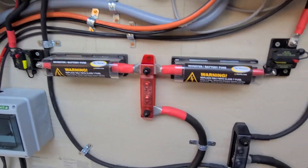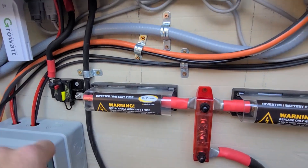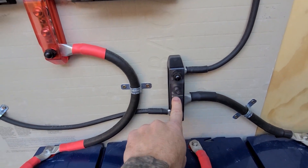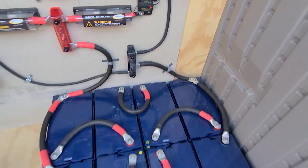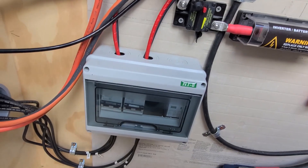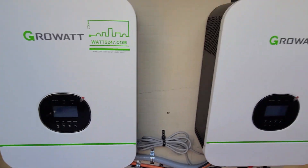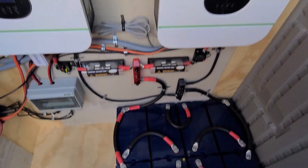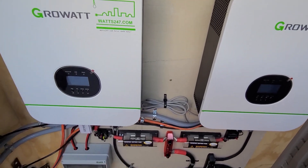The positive comes up and feeds this way and that way, and then your negatives come down to this negative bar, and the negative bar ties into the negative of the battery. So as these PV wires come in at the disconnect, they put power to the inverters, which can charge the batteries, and the inverters can also deliver your output power.